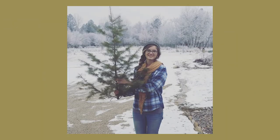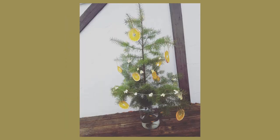I started making these the first year we were married. The very first Christmas we were married, I made some of these and put them on our tiny little tree. I think we had like a three-foot tall tree in our little studio apartment, and I decorated it with orange slices and strings of popcorn, and it was very cute. And I still love to decorate with these every year.